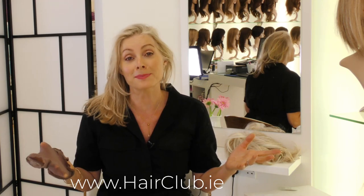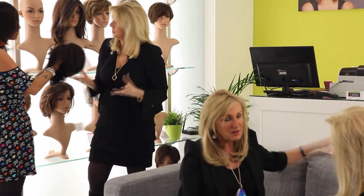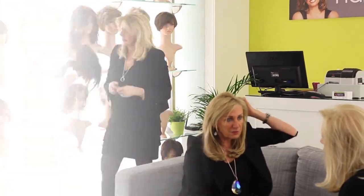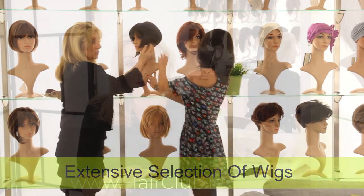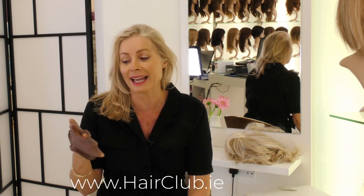When you've gone to the time and expense of having a fabulous hairpiece and a wig, you want to know how to take care of it. The girls here — Dolores and the girls — are giving me some great tips on how to make sure it lasts as long as it possibly can.